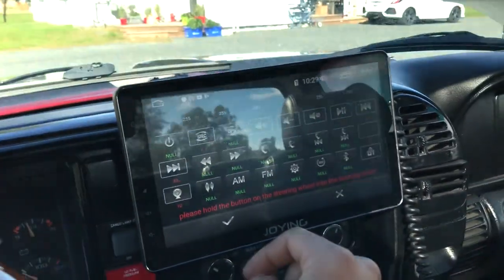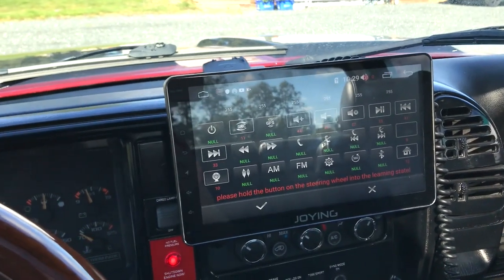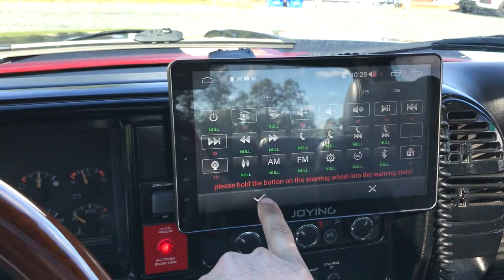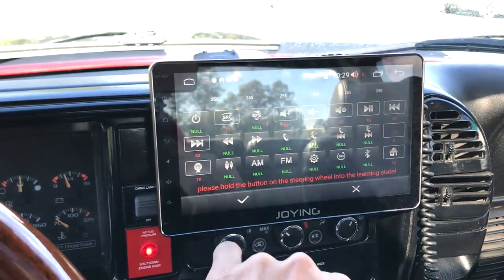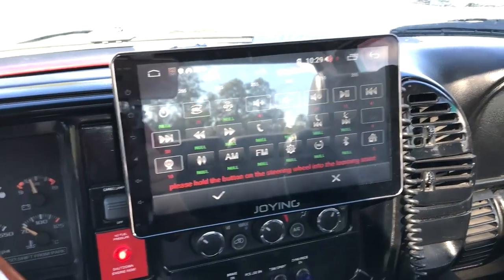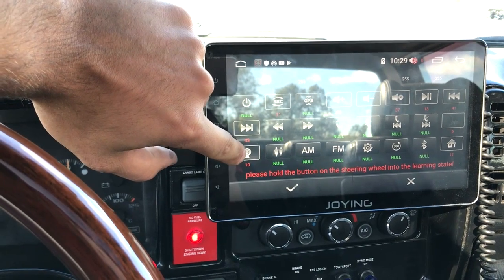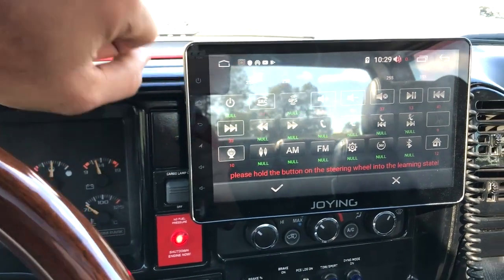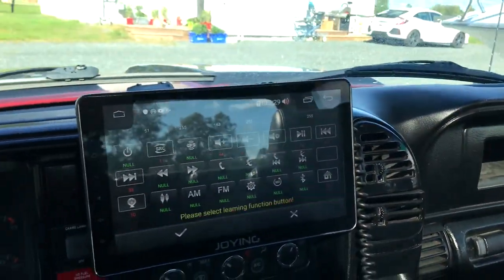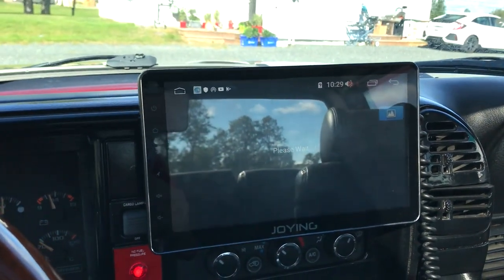There was another thing here with steering wheel controls. If you don't click the check mark after you've done your programming, some buttons won't work according to what the symbols are. So I have my backup camera programmed so that when I press my button 1, my backup camera comes up.